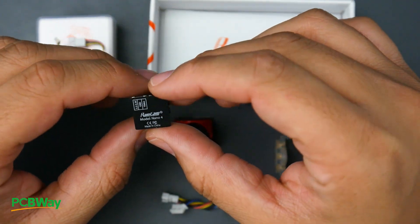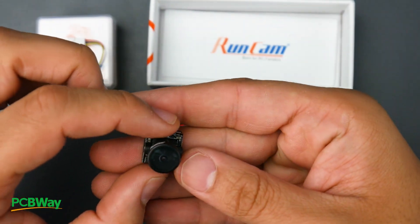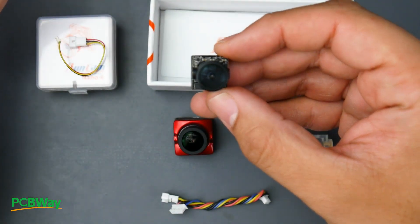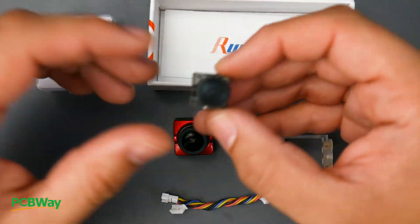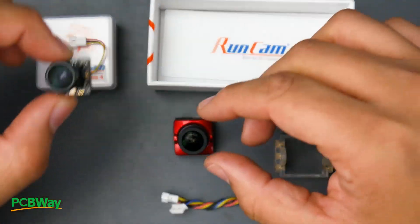What we're going to be testing today is the Runcam Nano 4. This is a nano camera — super tiny — and this thing weighs three grams. My scale isn't the most accurate so it could be slightly less, maybe around 2.8 grams, but as of right now all I can tell you is roughly three grams.